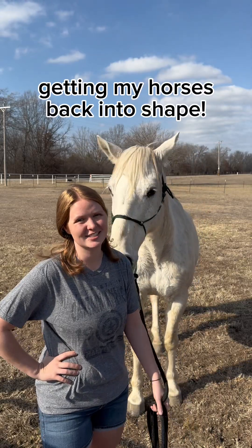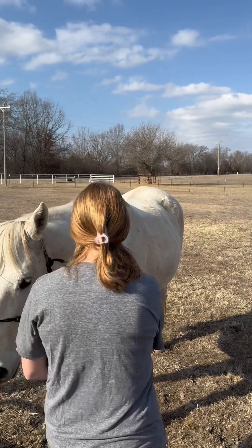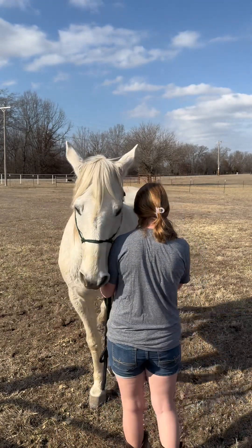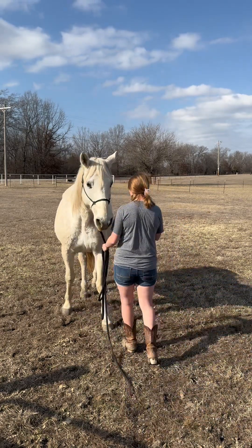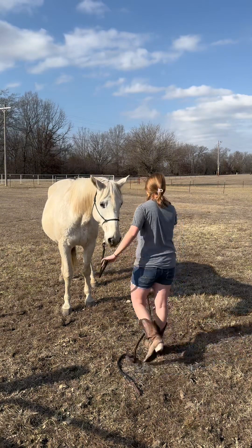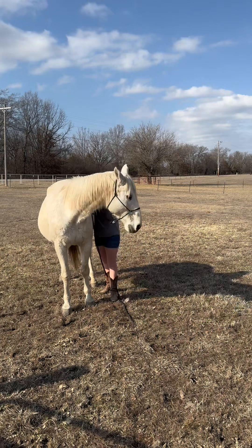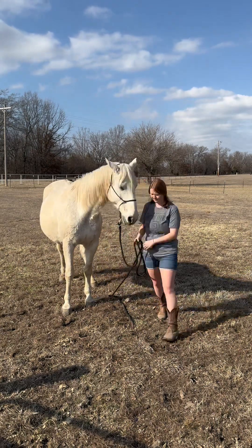This is Bucky — I love him so much. All right, time to do some training. I'm just going to be doing one voiceover, so if there are mess-ups I'm sorry. Here I'm just asking him to back up by putting direct pressure on his nose — light pressure. He doesn't need much. Bucky is wonderful and he knows a lot, but he's a little quirky.